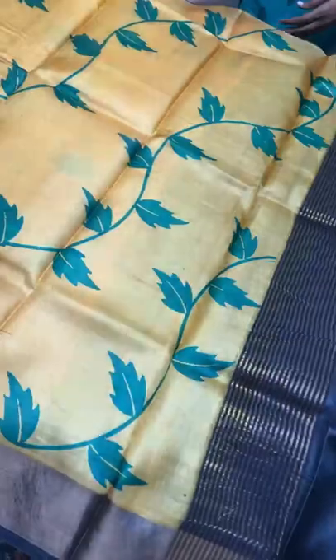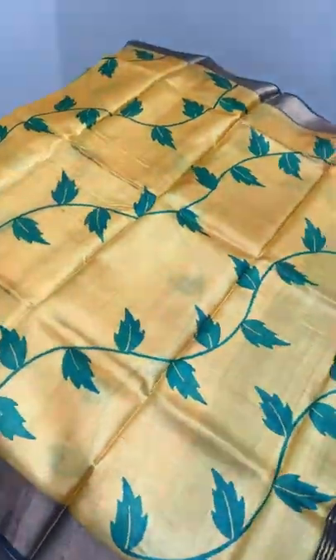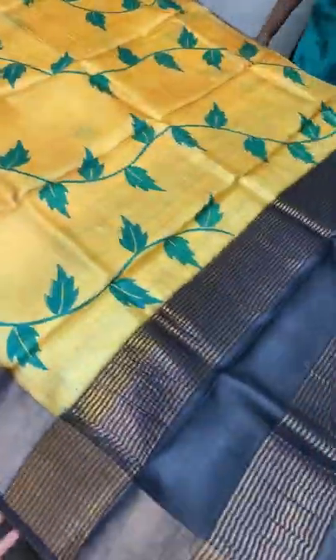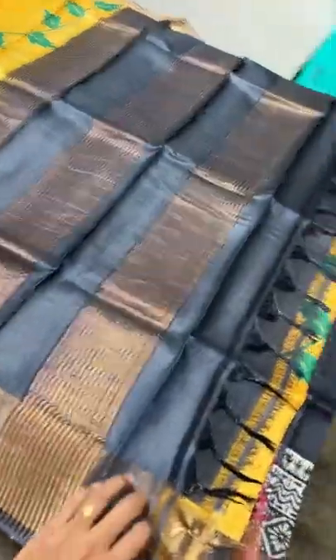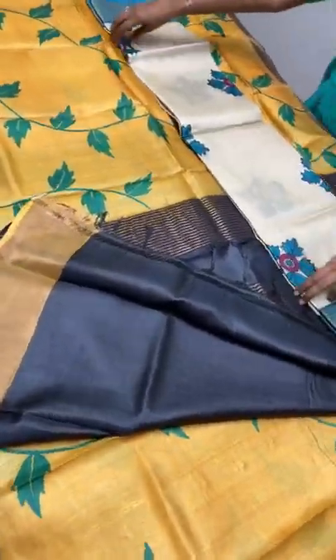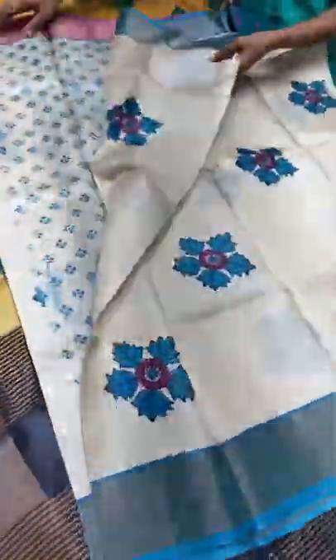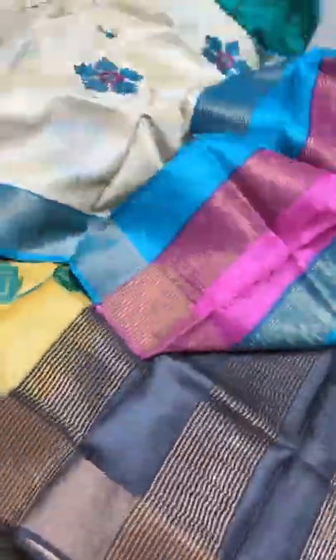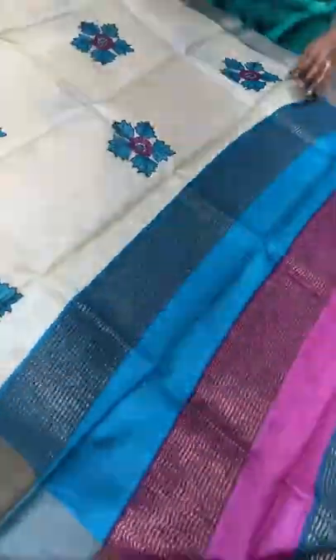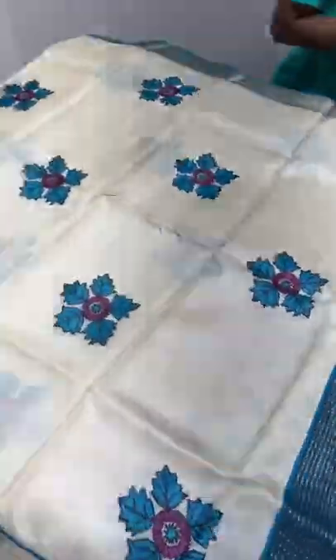The next saree is a beautiful yellow with black combination — yellow always goes very well with black. This yellow is a sweet mango yellow with prints in green, which is very different, and we have black borders. Antic finish comes whenever black comes, and we have a black pallu and black blouse piece. A bright combo with authentic silk mark — all the sarees come with silk mark. Take a screenshot whenever you want to book and immediately post it with your address so we can give you shipping charges and you can pay to book it. Same day or the next day it will get dispatched and tracking will be shared with you.